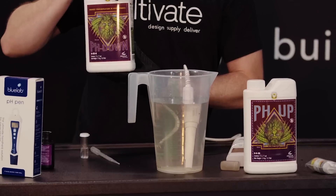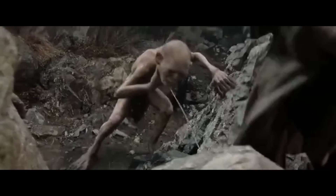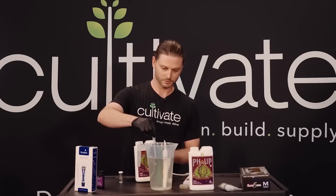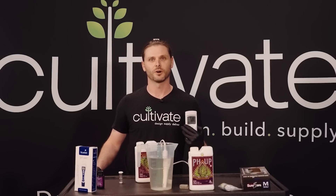This stuff is highly concentrated and can burn your skin, so make sure you're wearing your protective gloves. Drop it in. It's reading at a 6.0, and that's how you pH your water. Thanks, guys.